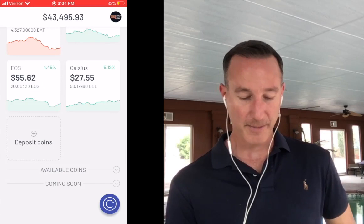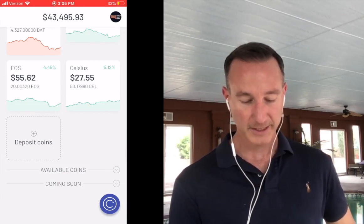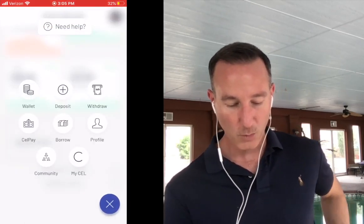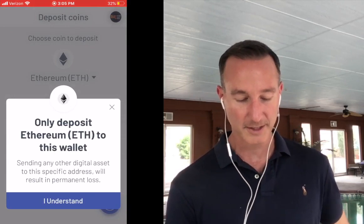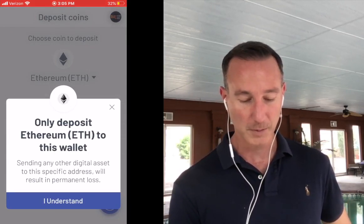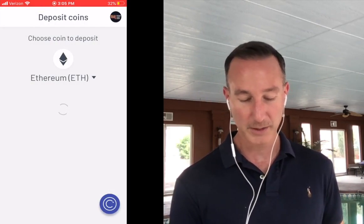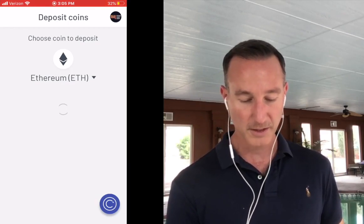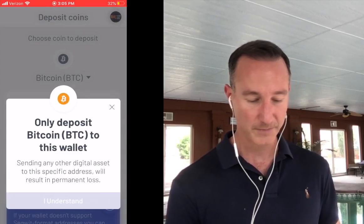Now I'm inside the Celsius app. I click the little 'C' in the bottom right corner, and several options pop up. I select 'Deposit.' The first option is Ethereum, and it shows a warning: sending a digital asset to the wrong address will result in permanent loss. So make sure you're sending the same cryptocurrency to the correct address. I click the dropdown and select Bitcoin.